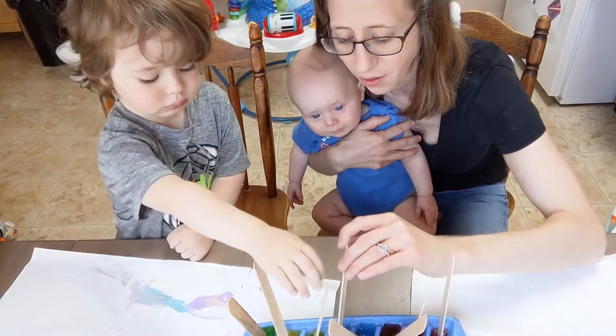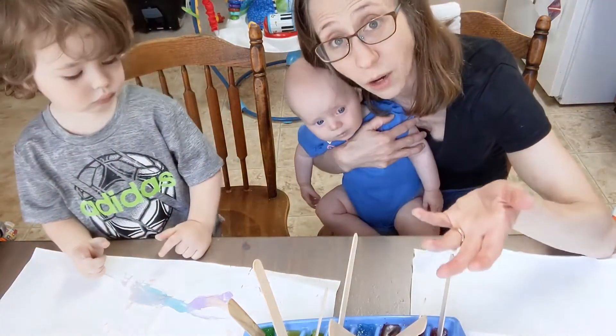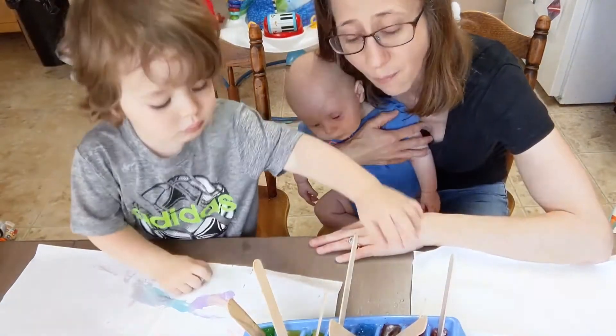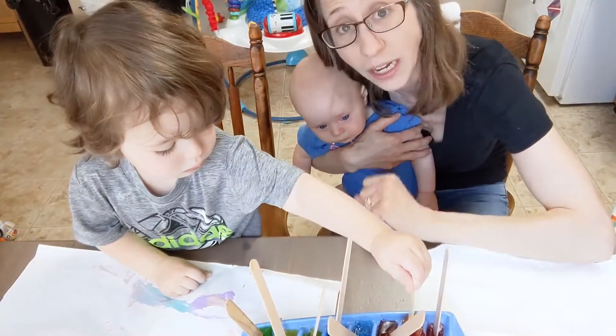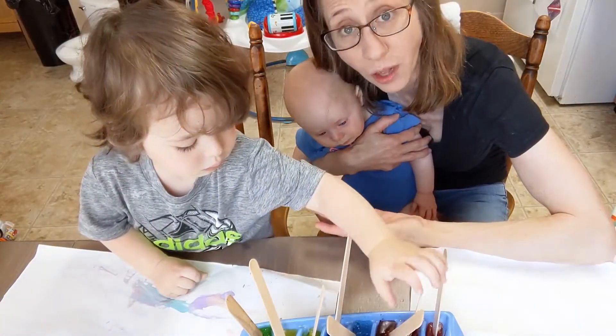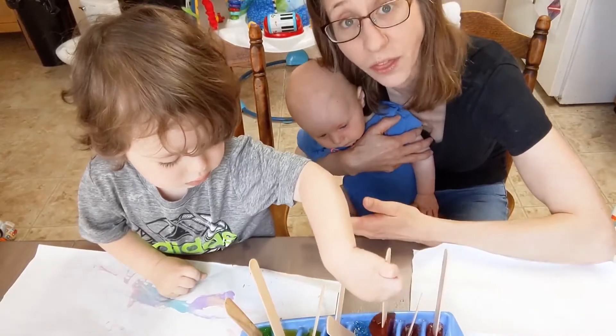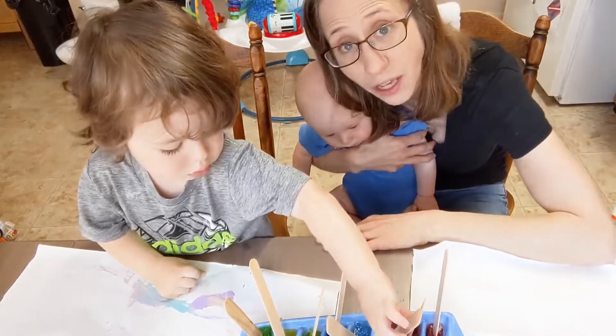I would be very hesitant to use the ones that call for paint. But for those of you with kids who are a little older, you might want to try that one. Basically, you just take paint instead of the food coloring, combine it with the water, and freeze it just like we did here. Let's see how this one turned out.